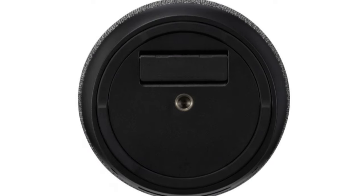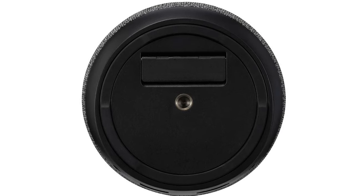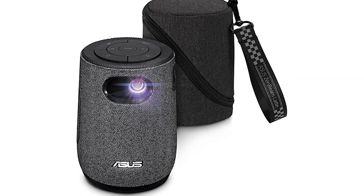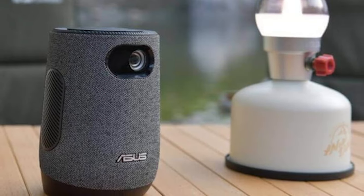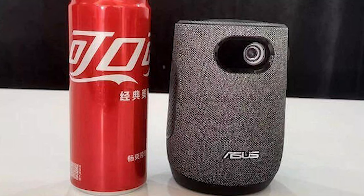That this product ended up being called the Latte is undoubtedly a combination of its coffee cup shape and the perceived market it's likely to sell into. It embodies an oddly anachronistic to-go mentality, ironically in a world where most people aren't going anywhere in a hurry currently. But as we've come to expect from ASUS, this is a very elegantly engineered and designed device that has a fabric surface that feels good to handle.